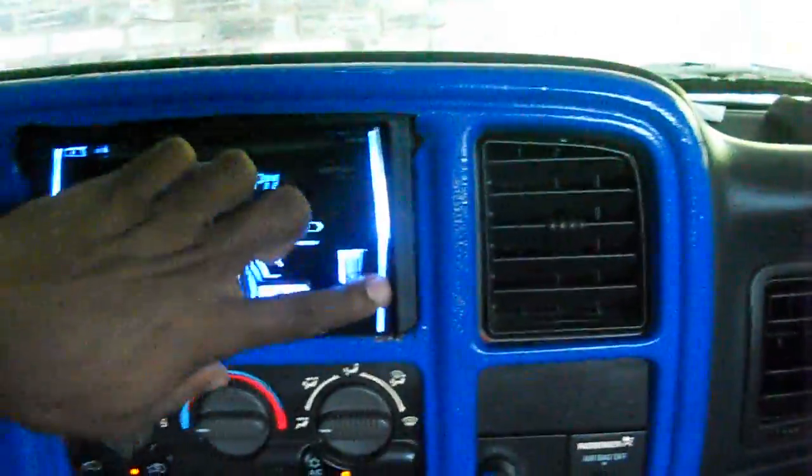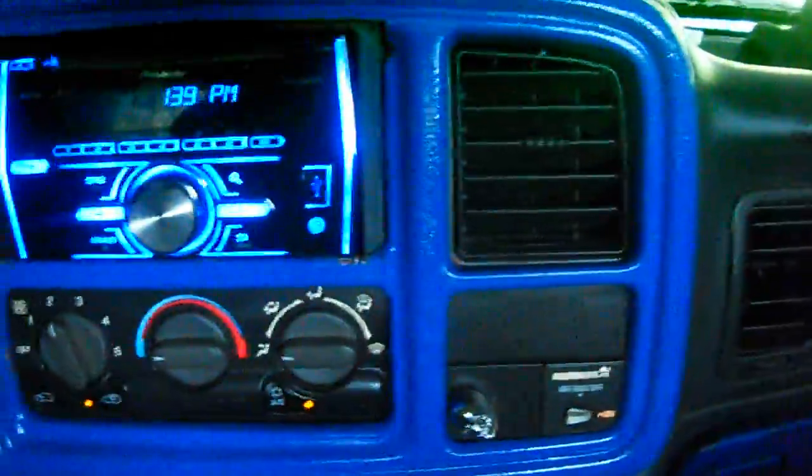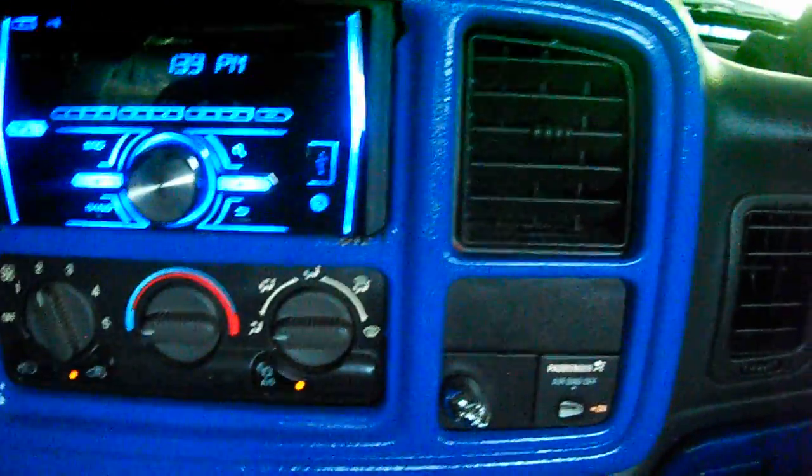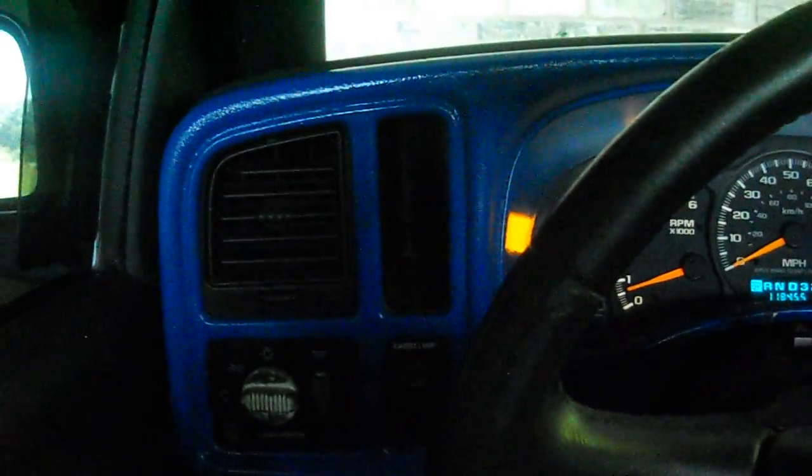My engine is orange but I'm not trying to match the interior with the engine, so I really don't know where to go from here. I don't know if I should get it red or gray — it's a hard choice. Or should I just leave it like this? Tough decisions.